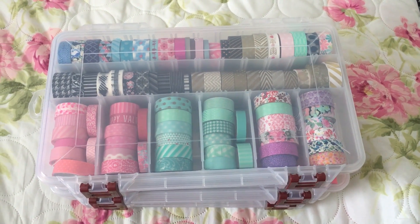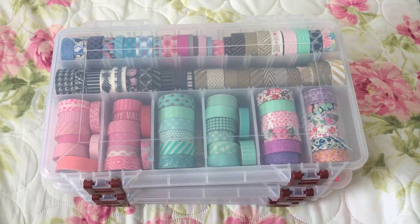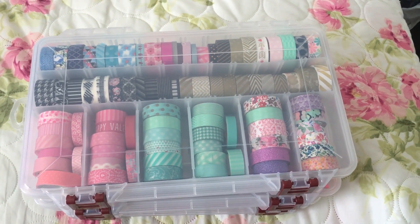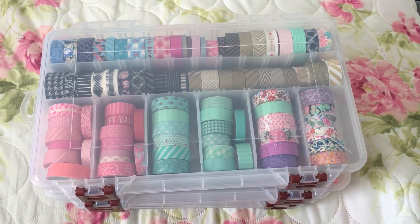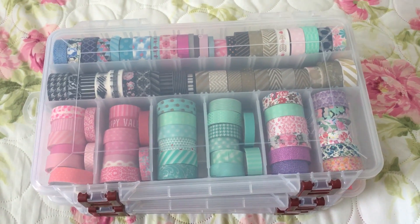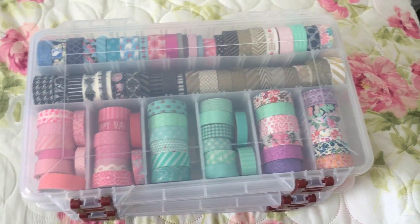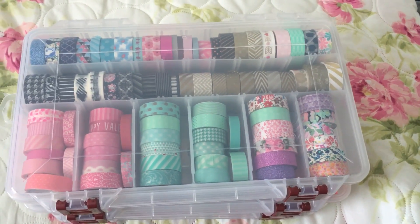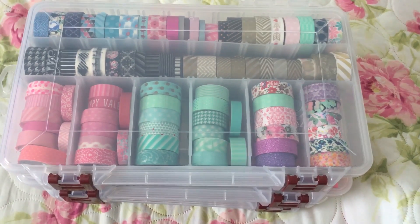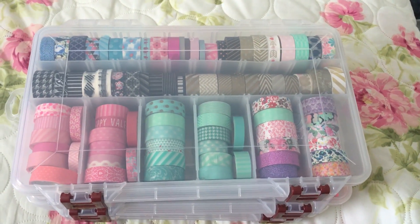Hey guys, welcome back to my channel! I'm here to share with you a great solution for your washi tape storage container. This is not my idea — it's one I got from my Instagram and YouTube follower. I will put her info down below where you can find this idea.